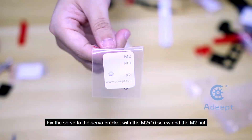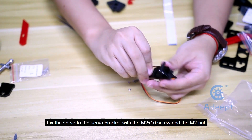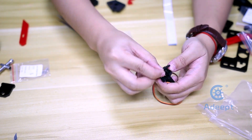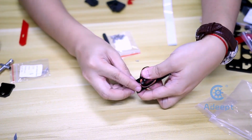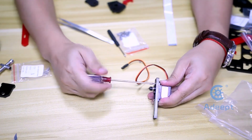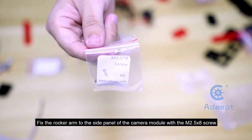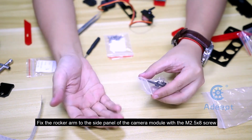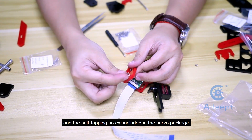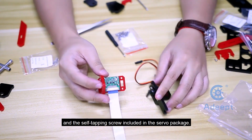Fix the servo to the servo bracket with the M2x10 screw and the M2 nut. Fix the rocker arm to the side panel of the camera module with the M2.5xA screw and the self-tapping screw included in the servo package.